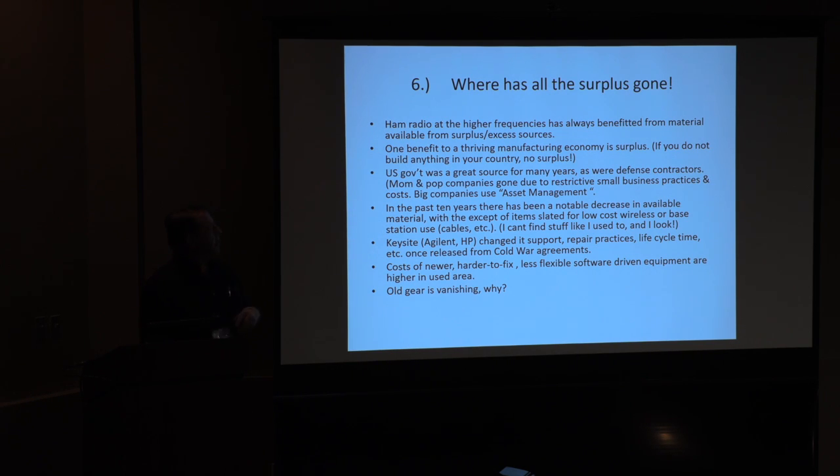Last topic, real quick: where's all the surplus gone? We've always benefited from the stuff we could find. With the way things are going — Steve building these multiband transverters and all these great chips coming out — we might not need to go dig in the surplus for much longer. But it was one of the things that helped leverage everybody up, and it's how we get test equipment and other things. You need a thriving manufacturing economy if you want surplus in your country. The defense contractors were once a good source, and even those smaller companies — less than 500 people — that would often get new equipment and get rid of old stuff. But a lot of those have gone away, and big companies now use asset management recovery teams to milk the most out of their stuff.